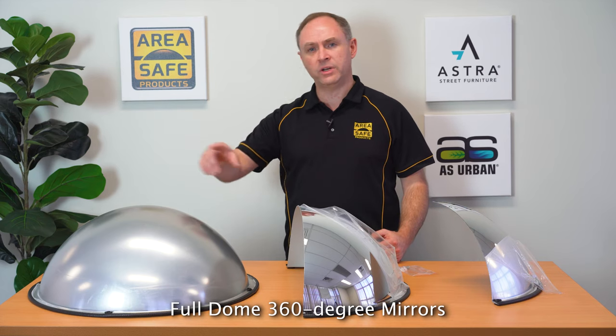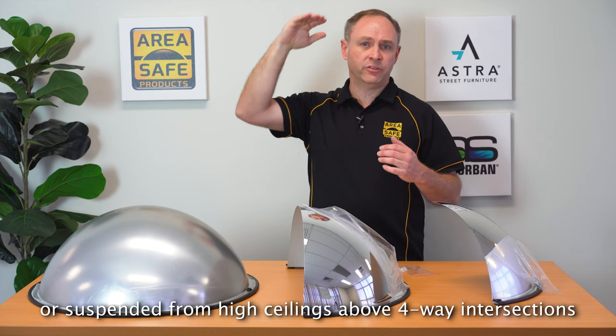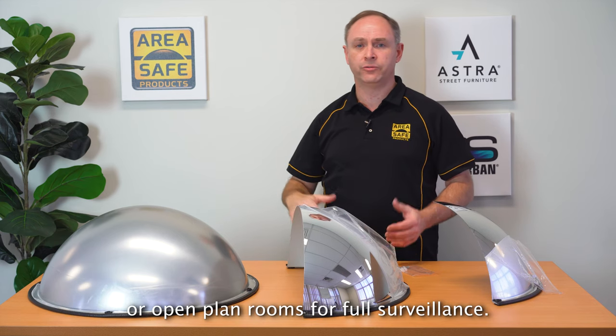Full dome 360 degree mirrors are installed flat against the ceiling or suspended from high ceilings above four-way intersections or open plan rooms for full surveillance.